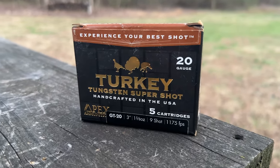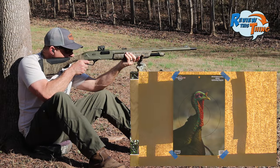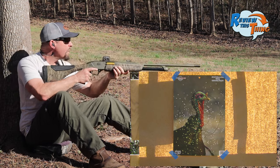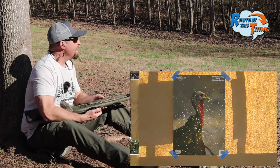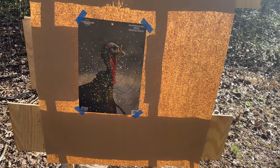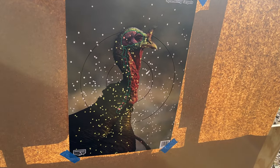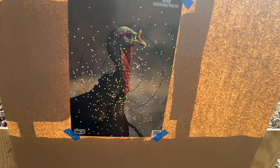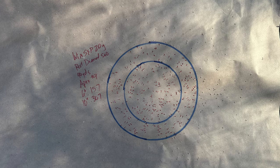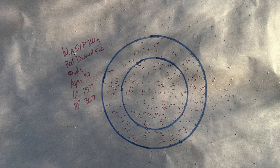Apex has been around for quite some time — you guys have probably seen it. Now we're going to see what it'll do with this Rectifier choke. It looks really good from here, and that Apex load looks really even across the board. A couple flyers left and right, just a little bit wider than the target, but it looks really good. Apex in a six-inch circle had 157, and a 10-inch circle still over 300, with 307.